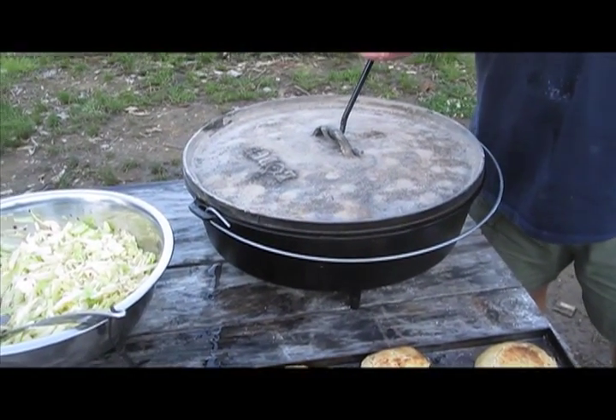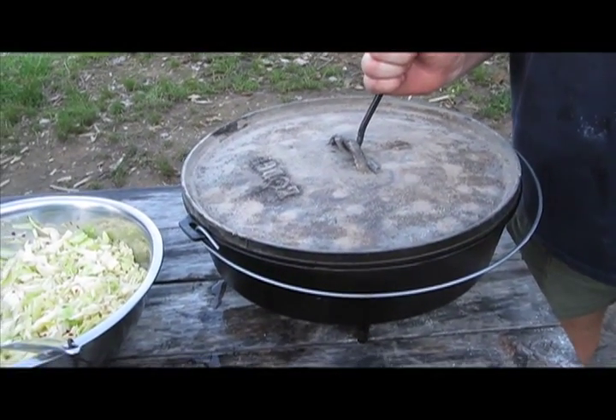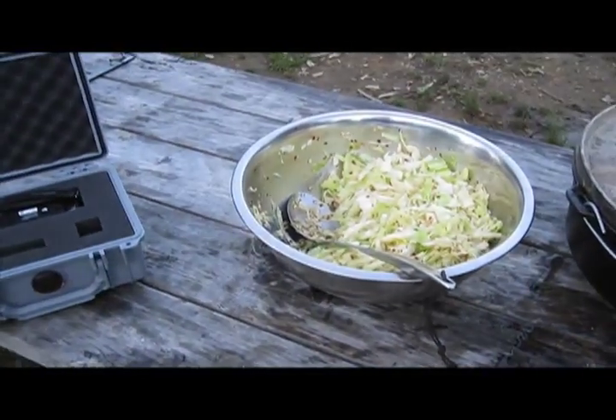We are at the Jack Mountain Wilderness Cooking and Expedition Course. We're about to reveal the Dutch Oven Chicken in the 16-inch Dutch Oven — with sourdough biscuits, coleslaw, and sourdough dumplings.